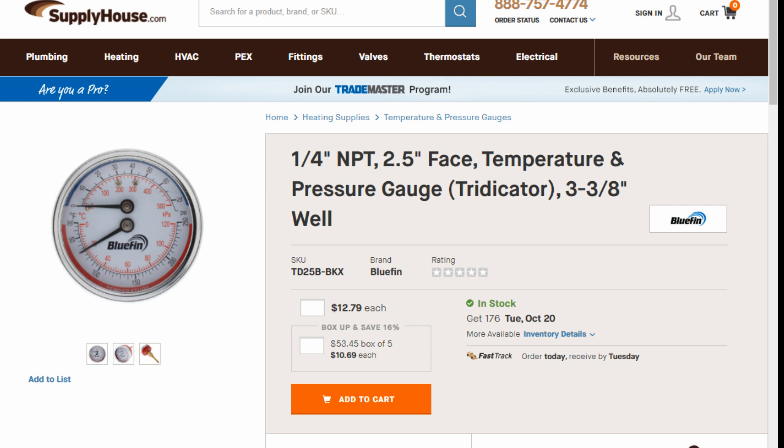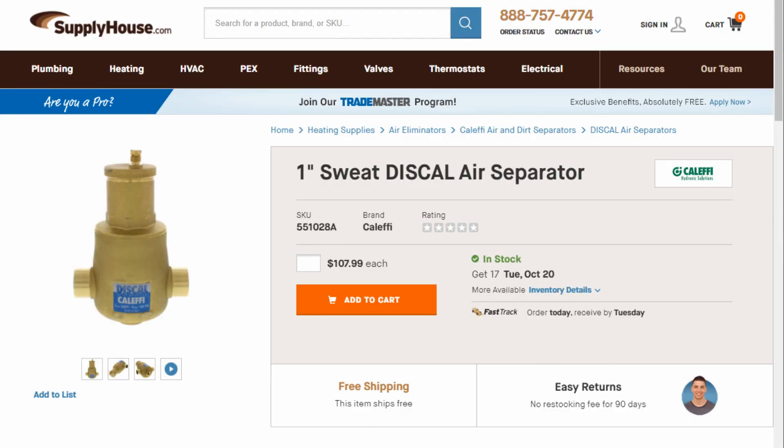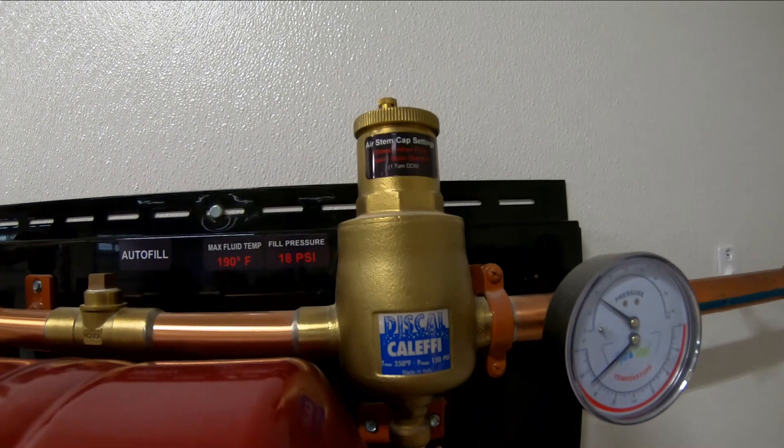We're going to go over the system. Hot water goes out, then you get your temperature gauge right here — you can use any ones. Then you're going to get your micro-bubbler right here. The micro-bubbler goes where it's the hottest, so you need it right there.